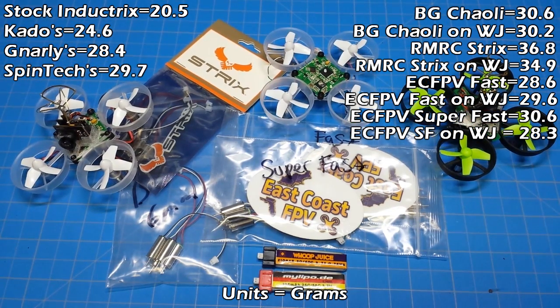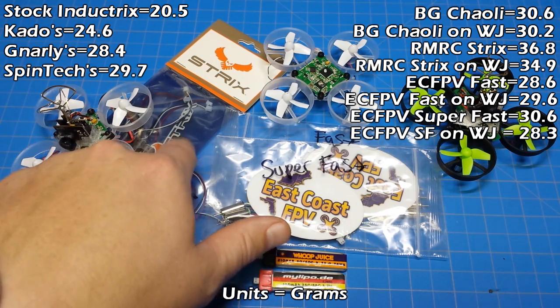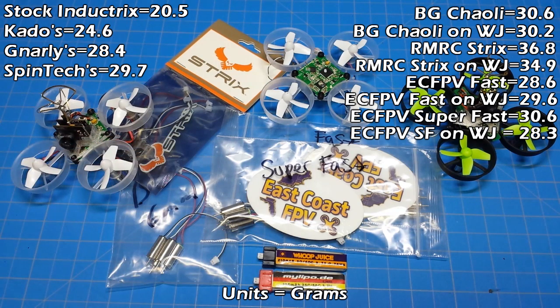There we have it — pretty good showing, really. I was impressed with pretty much all these motors and a little bit surprised myself. The Strict motors came out on top if you're just looking for maximum punch — a quick hit on the left stick if you're in mode two.